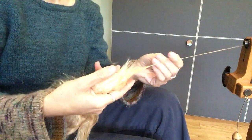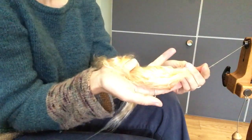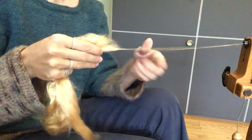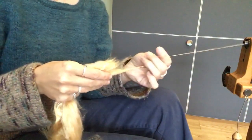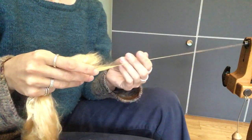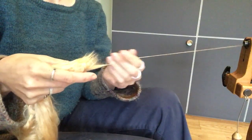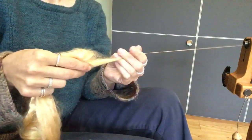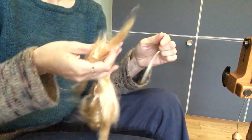Remember, hands nice and relaxed — the place where I'm gripping is actually all the way back here, and that's letting the fibers slide past one another. The key to spinning silk, I think, is to relax. It drafts quite nicely, particularly when it's as nice a quality as this mulberry silk.